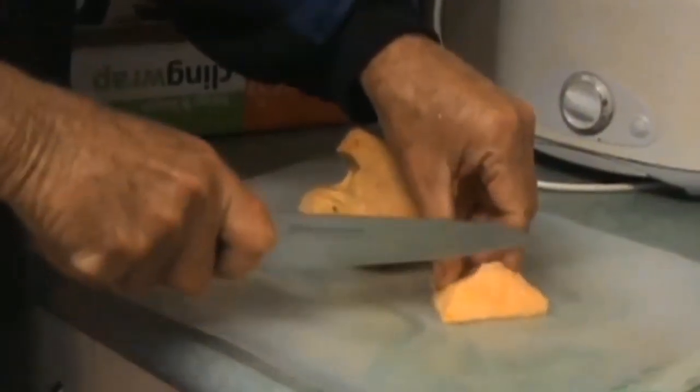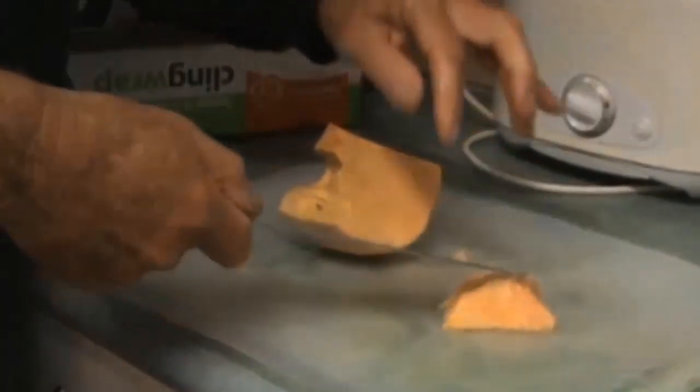Just cutting up into the same size you would if you were making a potato salad, I guess.